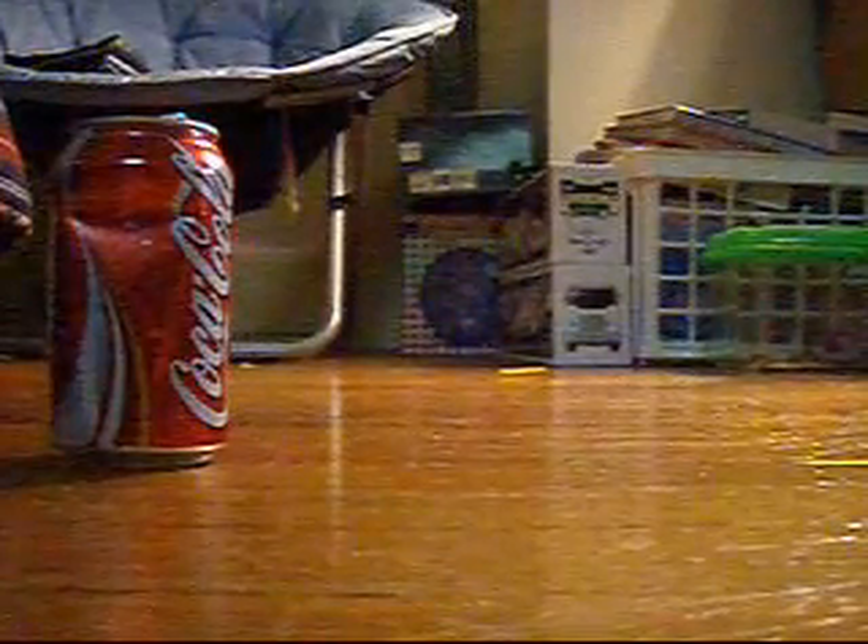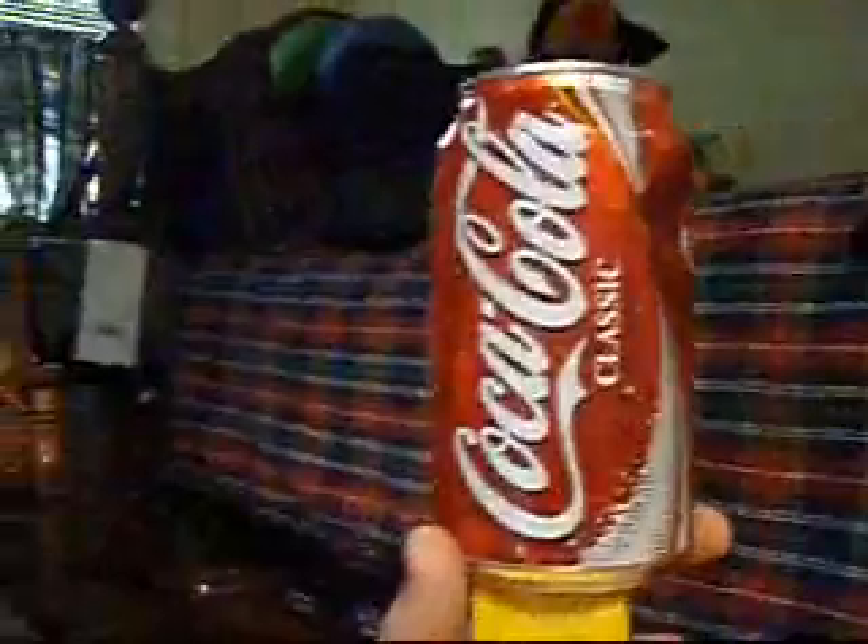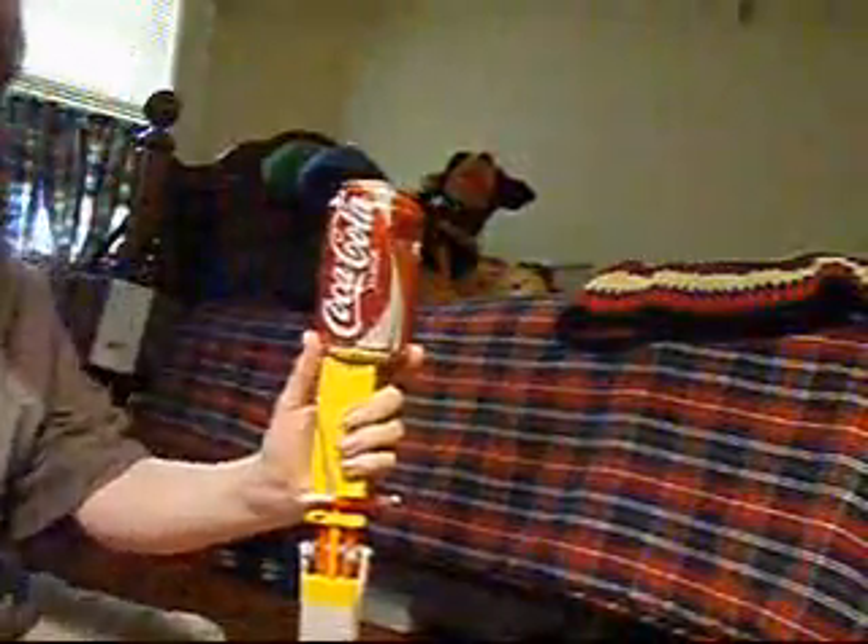Alright, one more. This time I'm going to put the Coke can on top of where the bullet's going to shoot out and then fire it. Oops, camera fell over. It sucks because I don't have a tripod. Okay, it's loaded. I'm putting the can on top. If you can see that, I'm trying not to. So hopefully you can see it from there.